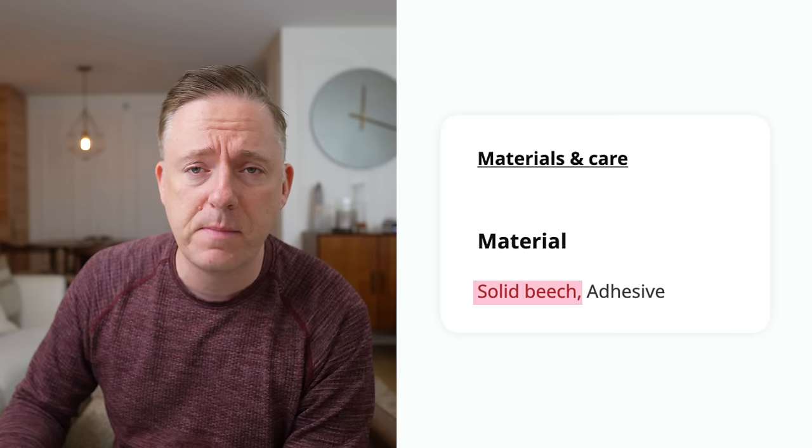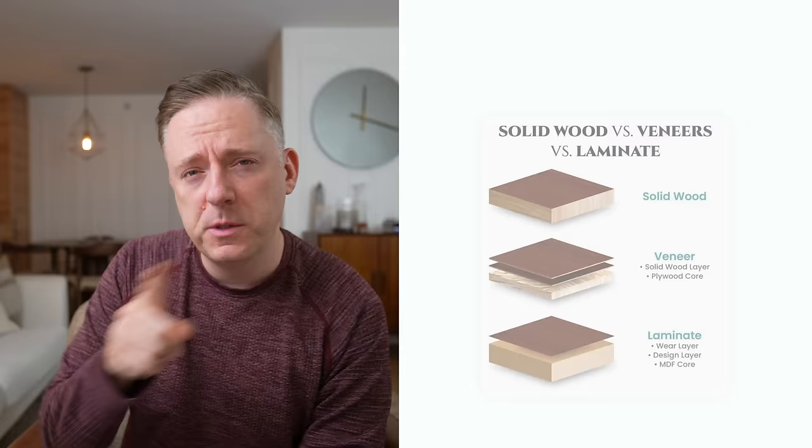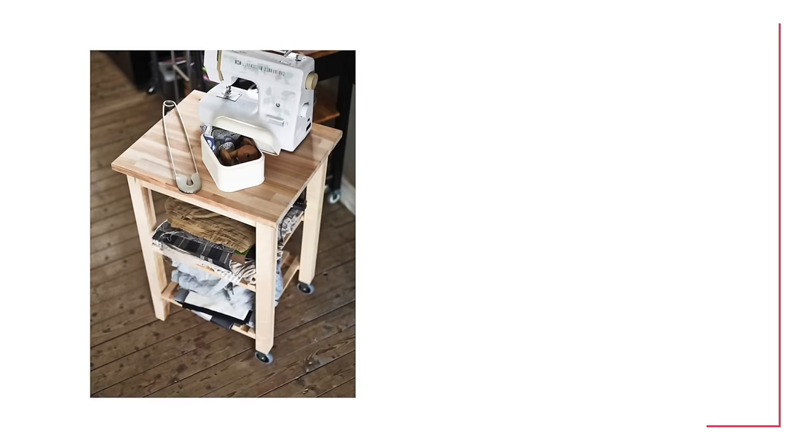Next up is the Bekväm — a cute little stool made of solid aspen, a wood we haven't seen yet. But it's actually a series of things: there's the stool, but also really interesting spice shelves which you don't have to use just for spices. Most of IKEA's floating shelves are veneered or a wood effect — where veneer is a very thin real wood layer, while an effect is just a print that looks like wood but isn't. These shelves being solid aspen is quite rare for IKEA. The collection also includes a cute utility cart on wheels for the kitchen.